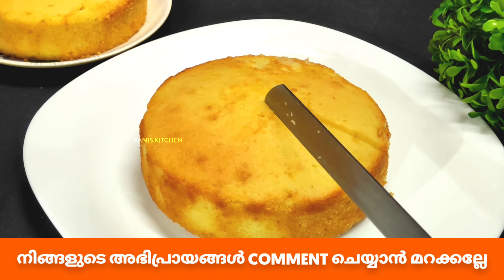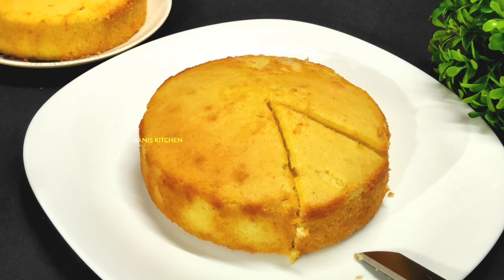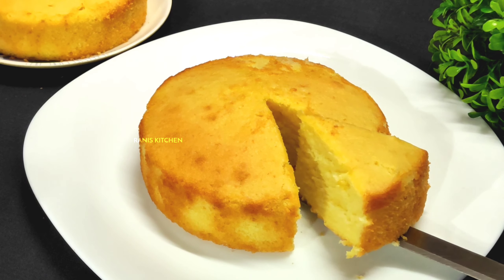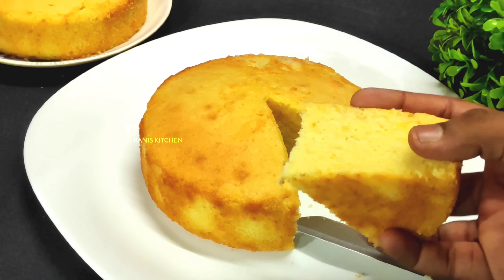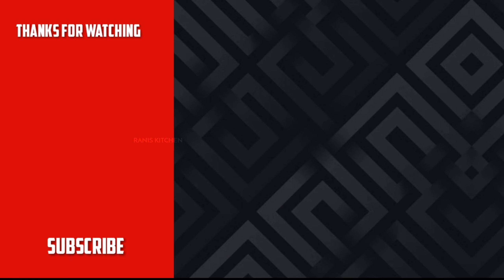I will finish the cake — it is very soft and moist. I will show you how to taste the cake. Please like this video and subscribe. Thanks for watching.